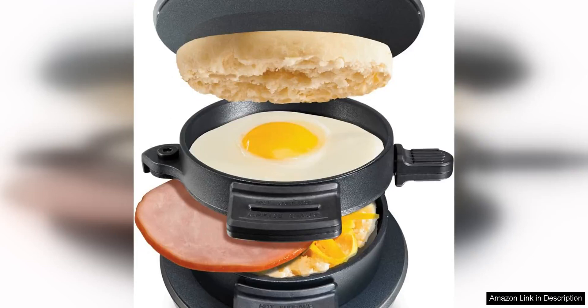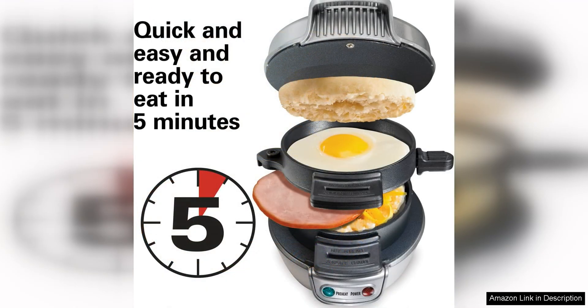The Hamilton Beach Breakfast Sandwich Maker with Egg Cooker Ring is a game changer for breakfast lovers. This compact appliance allows you to create your own delicious breakfast sandwiches in just minutes. The best part: you can customize your sandwich with your favorite ingredients, making each meal unique to your taste preferences.